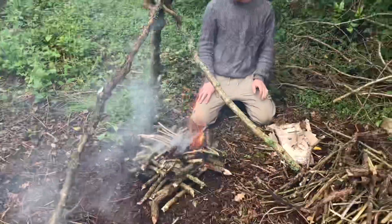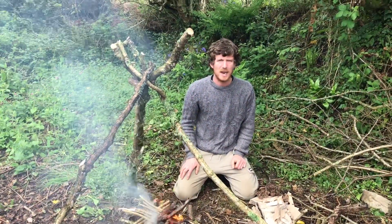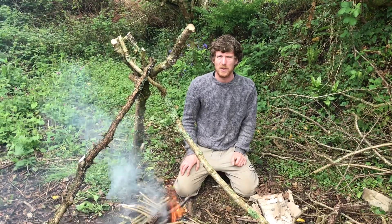The fire's going well now. Time to collect some nettles for our stinging nettle soup.